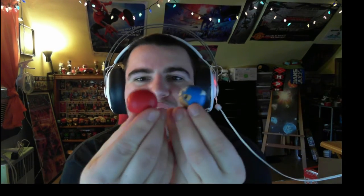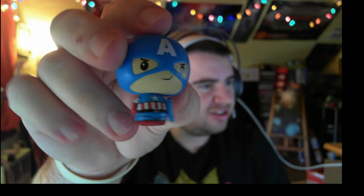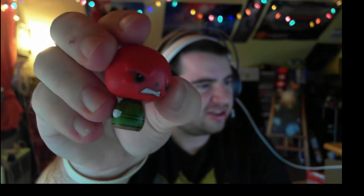It says it's Cap and Red Skull. Wait — is this like bubble gum? Can I eat these things? Let me zoom in. It's like a little Captain America with a little shield inside — he looks kind of cute. And then there's Red Skull, which is just Red Skull, nothing too special. I don't know what to do with these — just keep them on my desk I guess. They're cute little things.